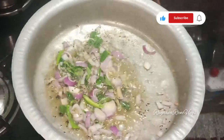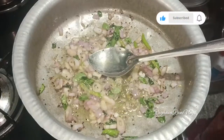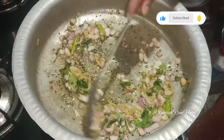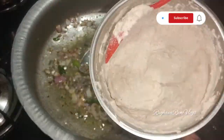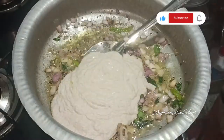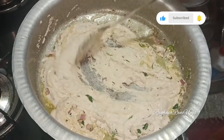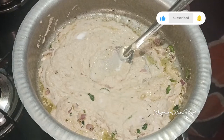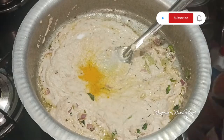Add the wheat on medium flame. Add fresh ginger garlic paste for a better taste. The wheat is ready — transfer it to the mixture. Mix well with oil. Add salt and mix the spices together.